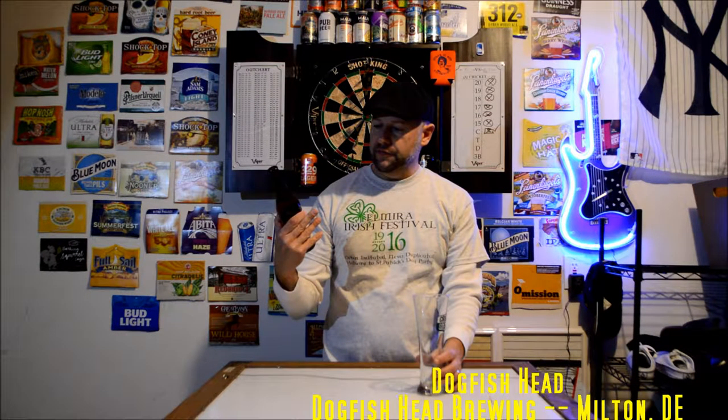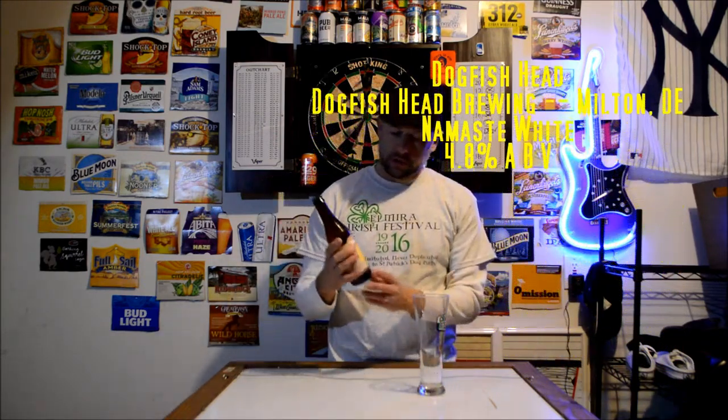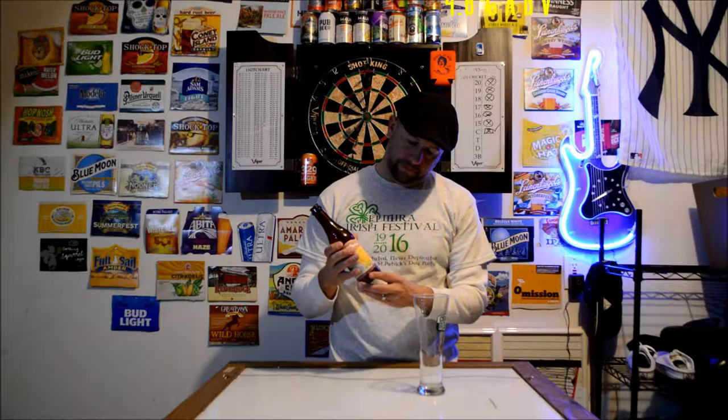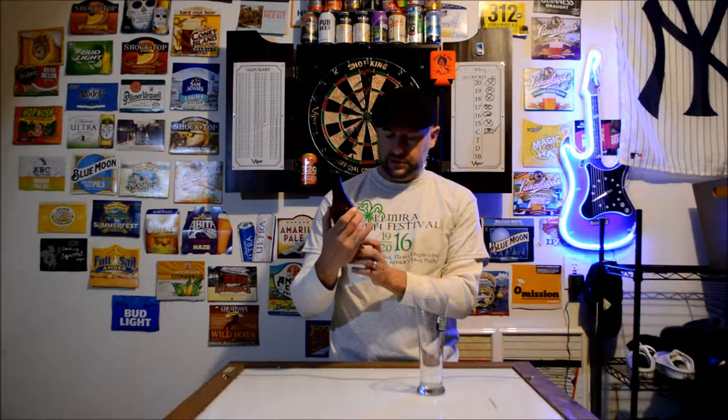Welcome back to Diggy's Beer Review. Tonight I'm going to be trying this Dogfish Head Namaste White Belgian Style Wheat Beer. This is brewed and bottled by Dogfish Head Craft Brewing, Milton, Delaware. This one's 4.8% alcohol.